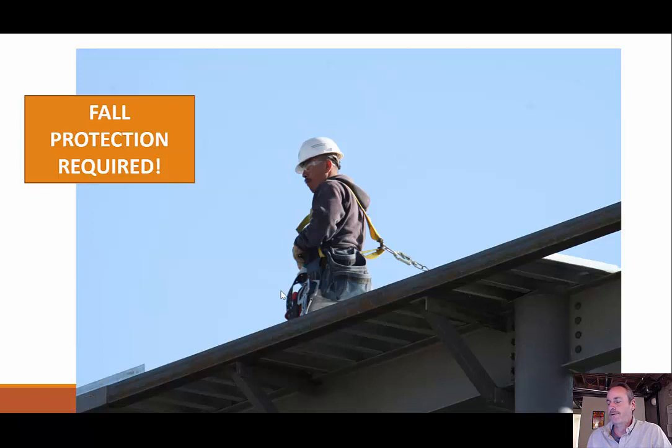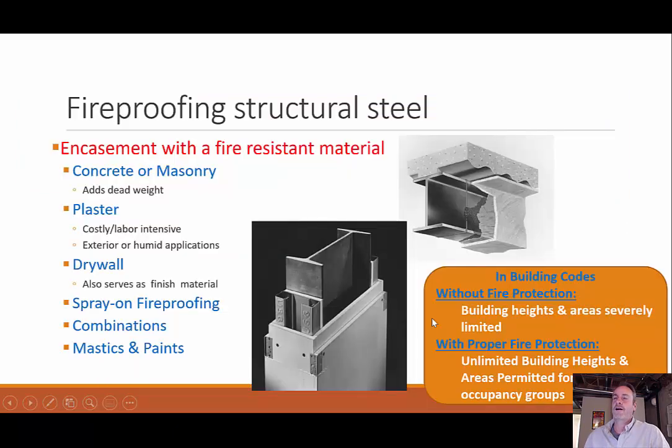Fall protection is required any time you're working on a high structure — you can see this gentleman up here fully suited up. We also want to talk about fireproofing. We talked about how steel can have very negative consequences in a fire because its coefficient of thermal expansion is so high that it would want to deform and tear everything apart in the building.